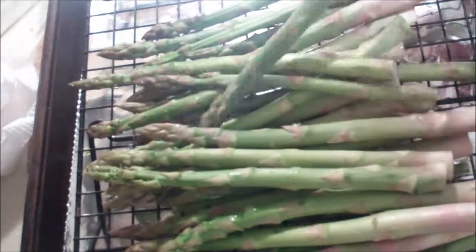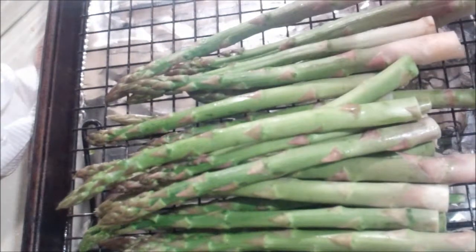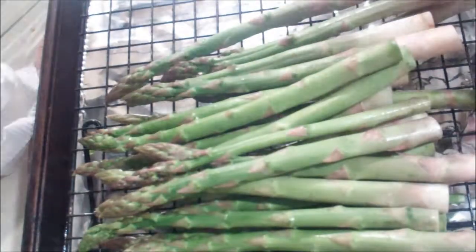Hi guys, welcome back to Amy's Kitchen at ATaylorAI1. Today we are going to take asparagus and wrap it in bacon. So this is the bacon — it is thick cut, but you don't have to use thick cut.